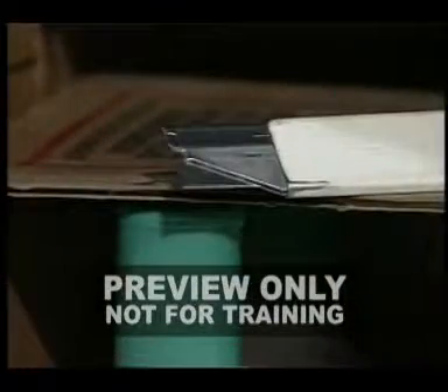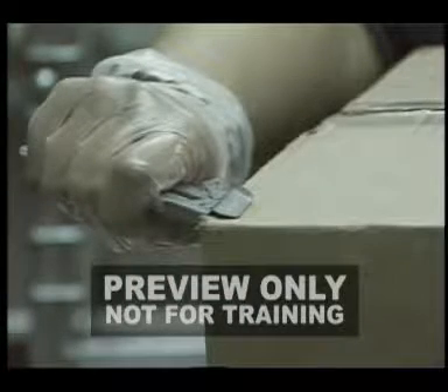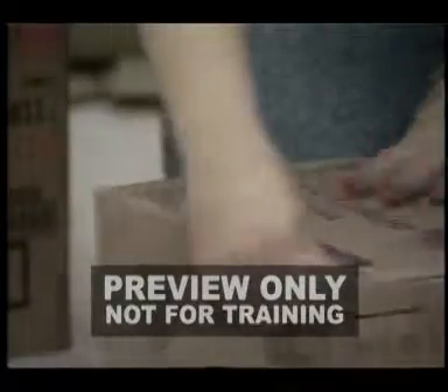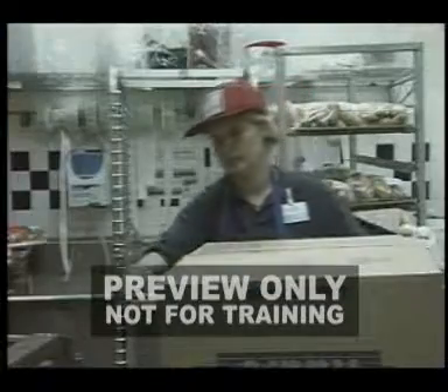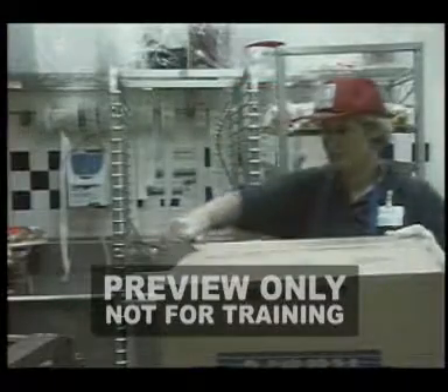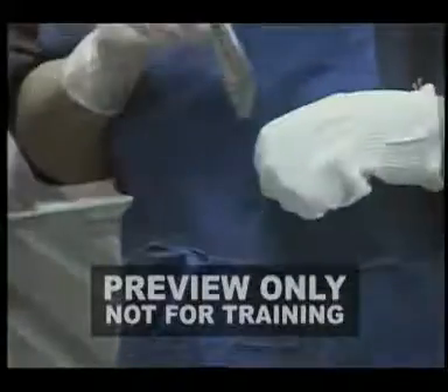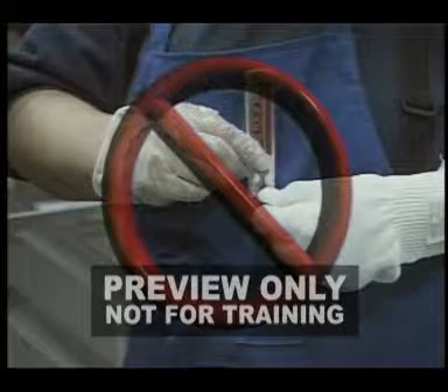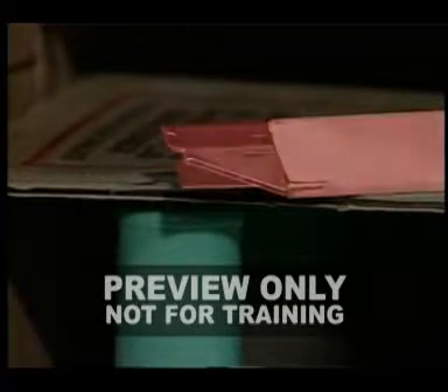Before we finish the program, let's take a look at box cutters. More injuries occur from box cutters than with knives. The primary cause of box cutter injuries is when an employee places their hand in the cutting path of the blade and the cutter slips, resulting in a cut finger or hand. Always keep your free hand out of the cutting path. Keep your legs and knees out of the path as well. Always close the cutter when not in use, and never place a cutter — open or closed — in your pocket. Pay attention when using box cutters. They can be quite dangerous.